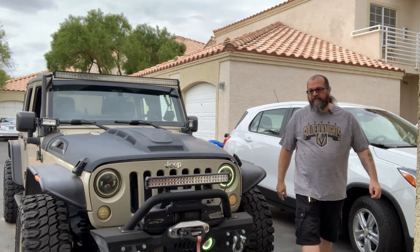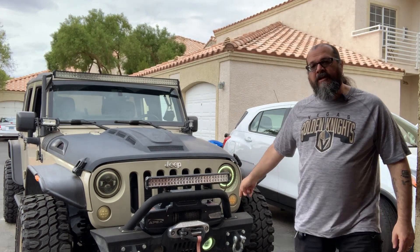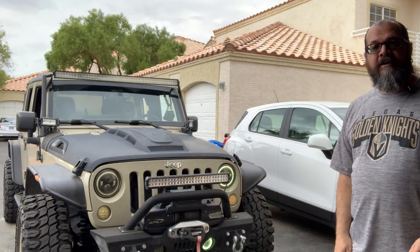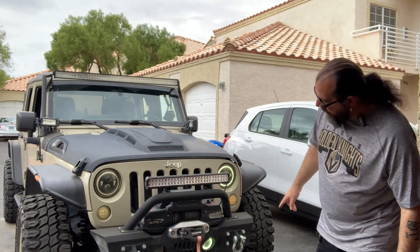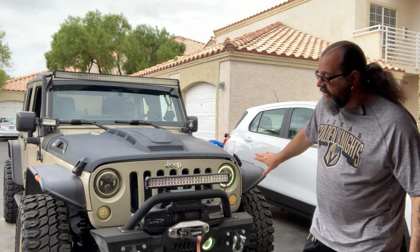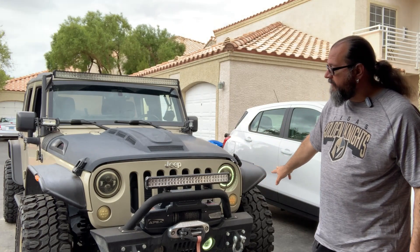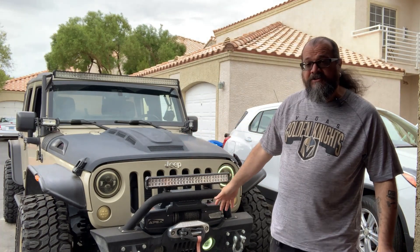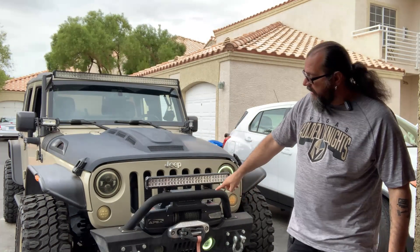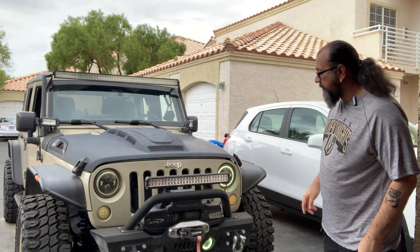From this picture right here, you can actually see that the halo ring is lit up. Additionally, the halos on the fog lights are lit up, so that's actually a good sign. What that's letting us know is the driver's side is working fine. But now we have a passenger side issue with both the headlight and the fog light halos, and they're not turned on at all.